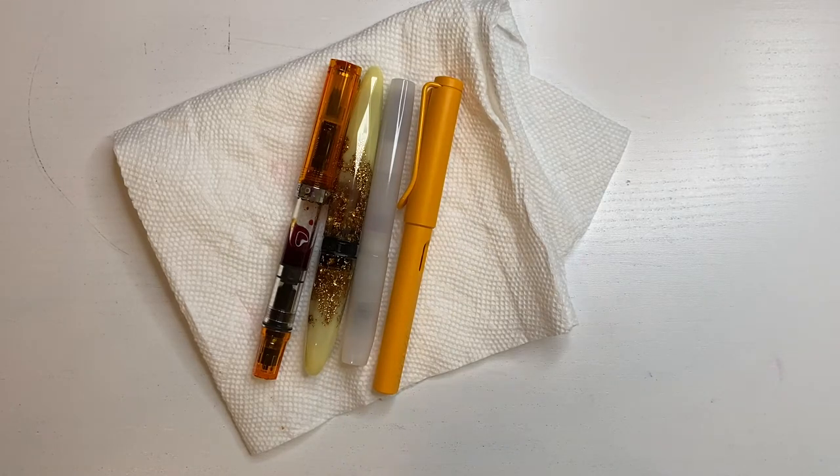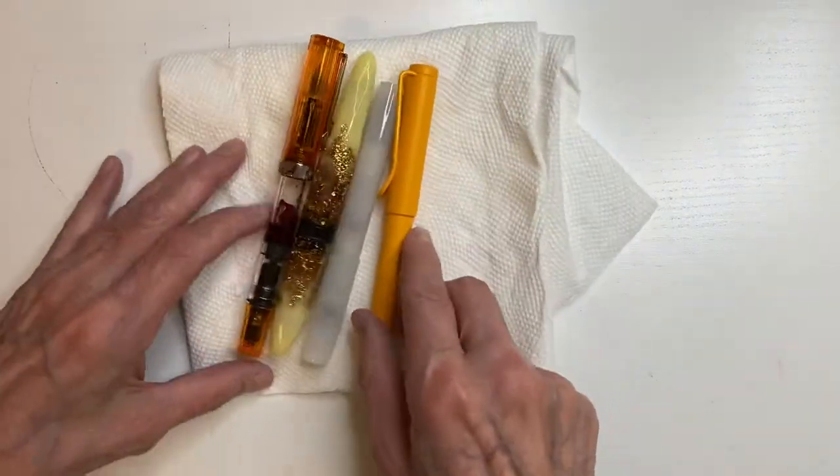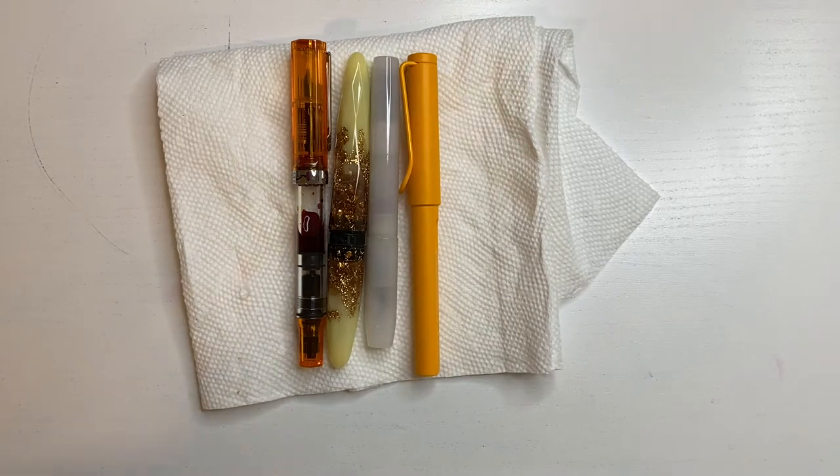Keeping so many pens inked — I don't care if 10 is a lot to you or if it's 100. Hats off if you do 100. For those of you who are new at it, there are a few things I did to help myself not be so overwhelmed.